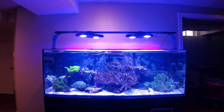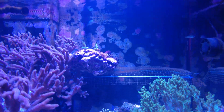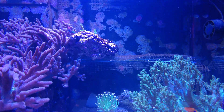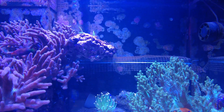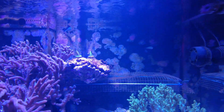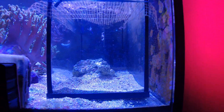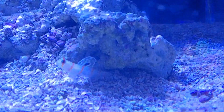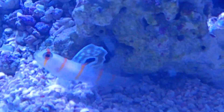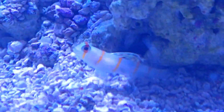Before that, just another update on the tank within a tank. In my last video I mentioned I sunk that little auto top-off reservoir into my 525, and inside — there he is — I have a high fin goby and a pistol shrimp.